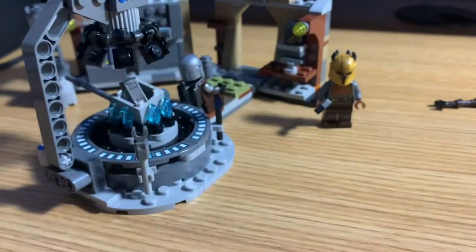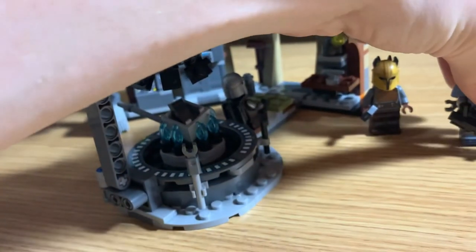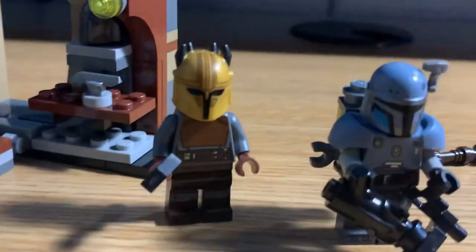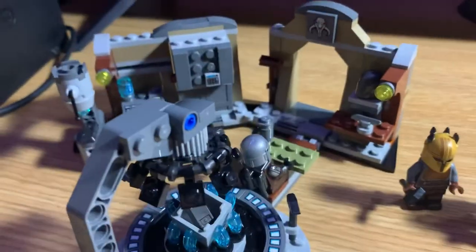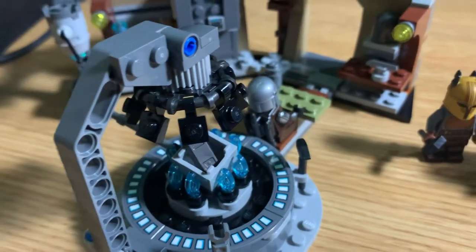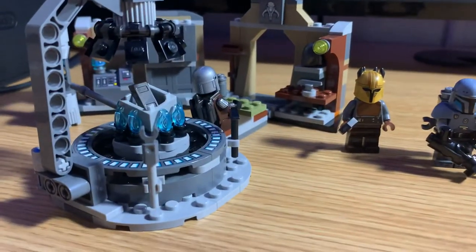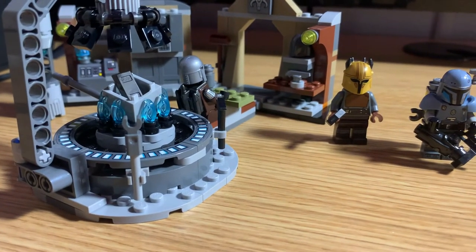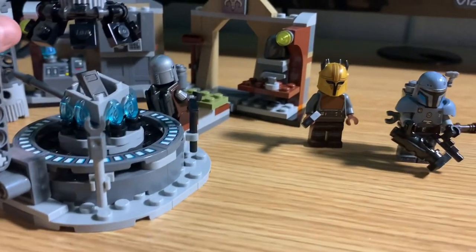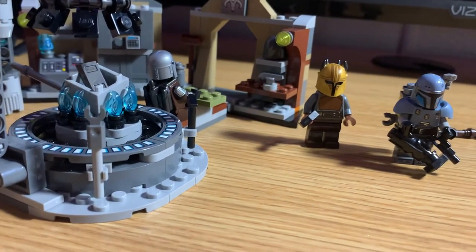Overall, I really do like this set. The two new figures are great — the Armorer is awesome, and Mando is nice to get with his jetpack finally. He could have had a face print, which would have been nice, but you get a lot of great little elements. At $30, I think it's definitely fair, so if you're on the fence, I'd go for it. This is going to be the last set out for a while, pretty much until the UCS AT-AT in November, though I'm sure I'll pick up some sets in between.